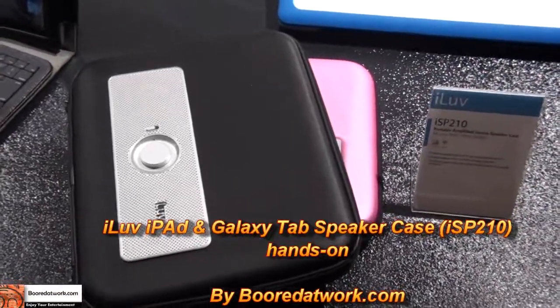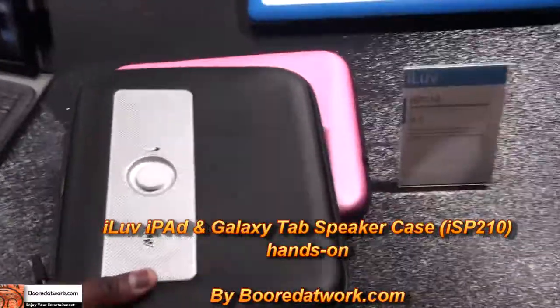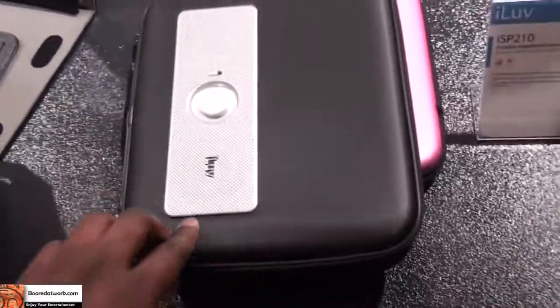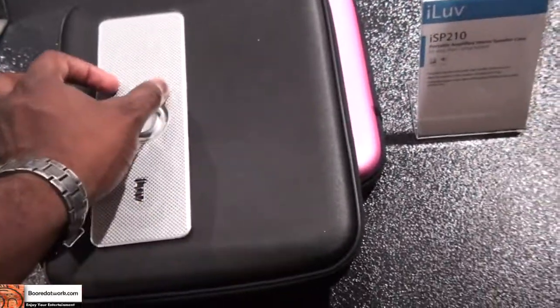This is the ISP210. What this is is actually a carrying case for your tablet, mainly your iPad or your Samsung Galaxy Tab. What's unique about it is you can see the exterior has a speaker, the volume controls, and you can actually switch it on and off.